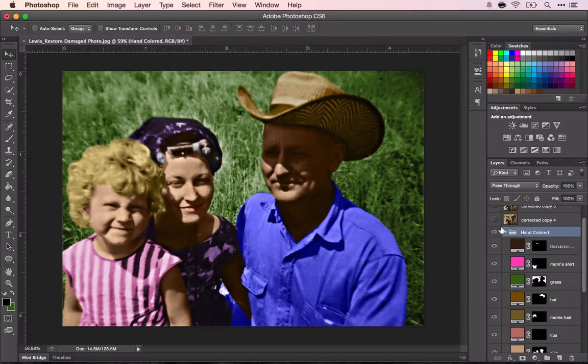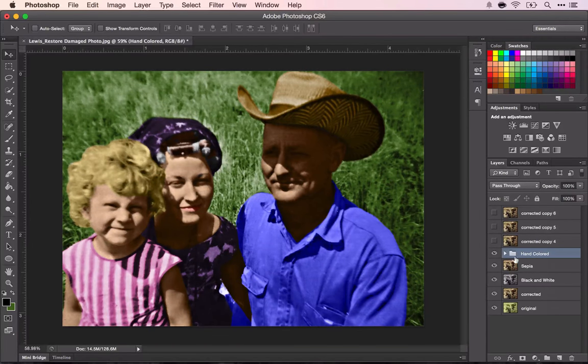So now your layers should look like this: you have your original, your corrected, your black and white, your sepia, your hand-colored folder, and then you're going to work with these last three.